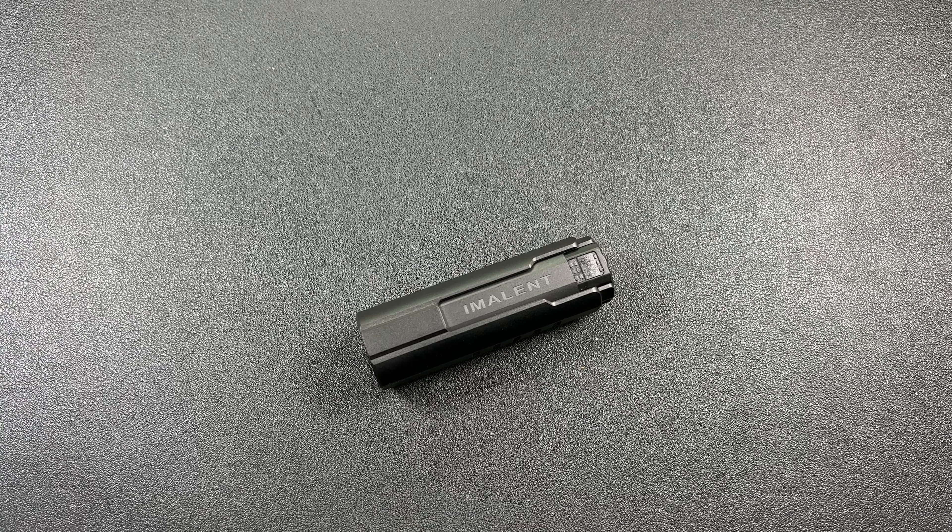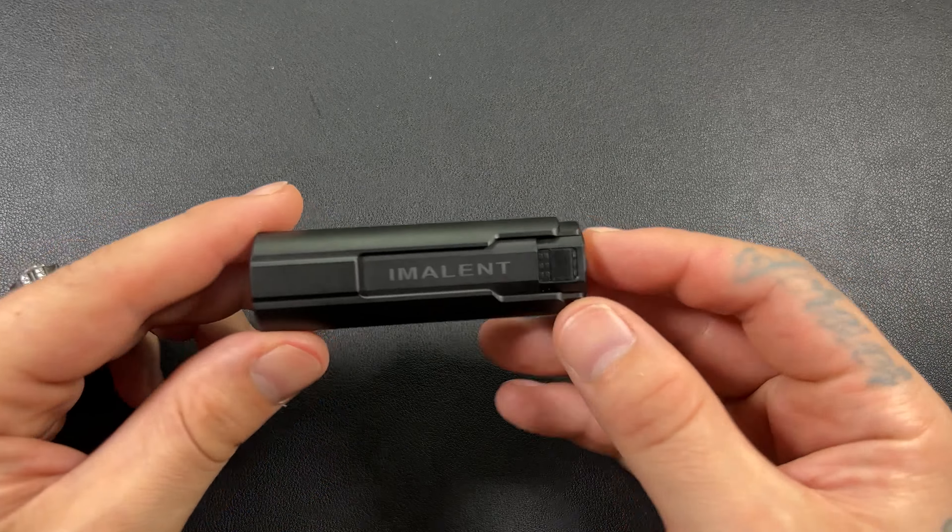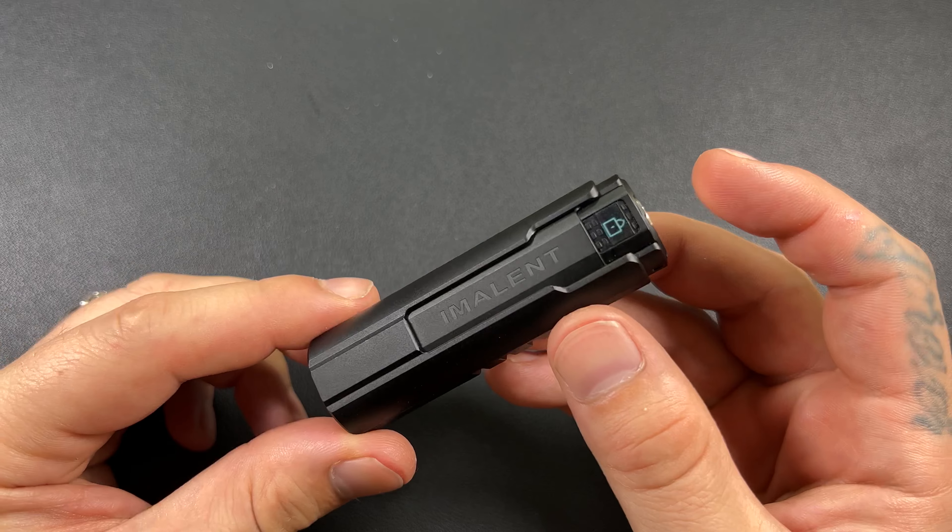So now that we are done with that, I realized something I didn't do — I didn't do any flashlight comparisons inside. I don't want to do this light any kind of disservice, so we're going to do some comparisons here.